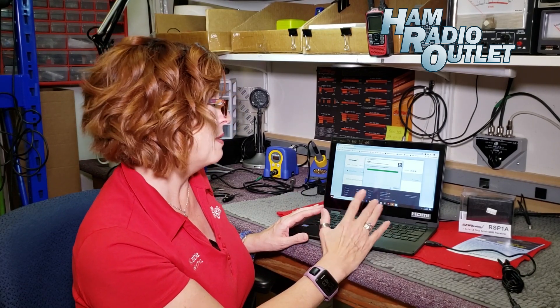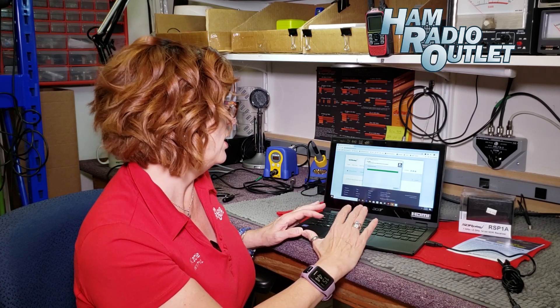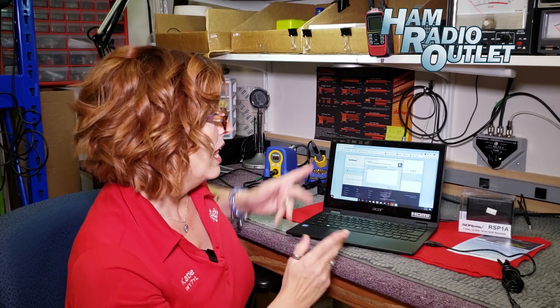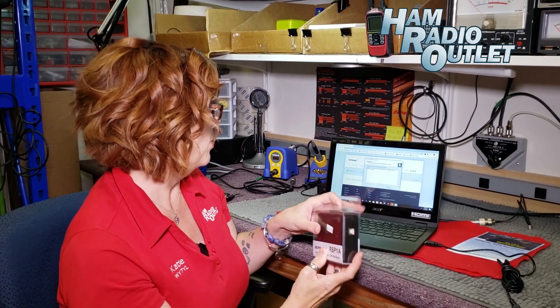So we're just about done. It's stopping the API service and it's installing. We just hang tight while this happens. I've got the SDR Play over here and I'll be getting ready to plug that in as well once we're ready.